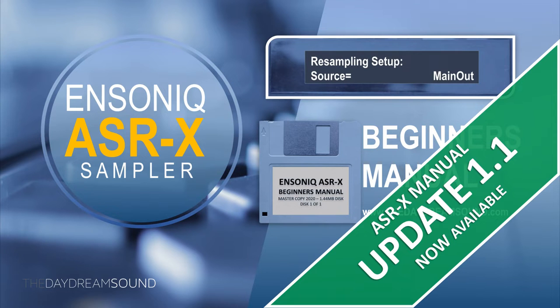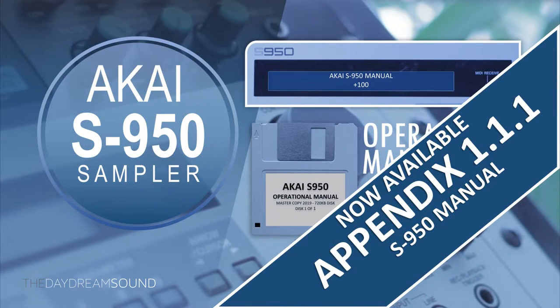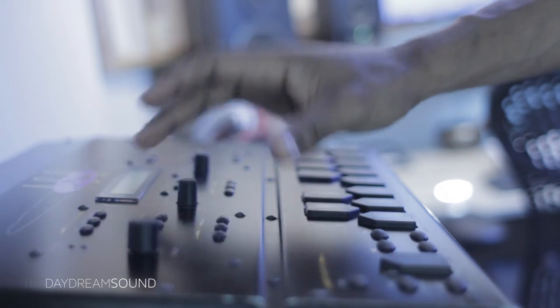Just before we get started, I want to remind you of the Daydream Sound manual section at the Daydream Sound website for all your vintage and manual needs, including the ASRX, ASR-10, and Akai S950, all featured in this video. Link in the description box below.